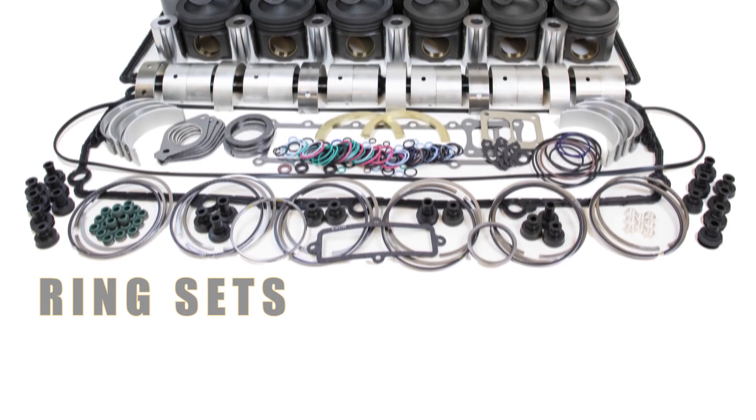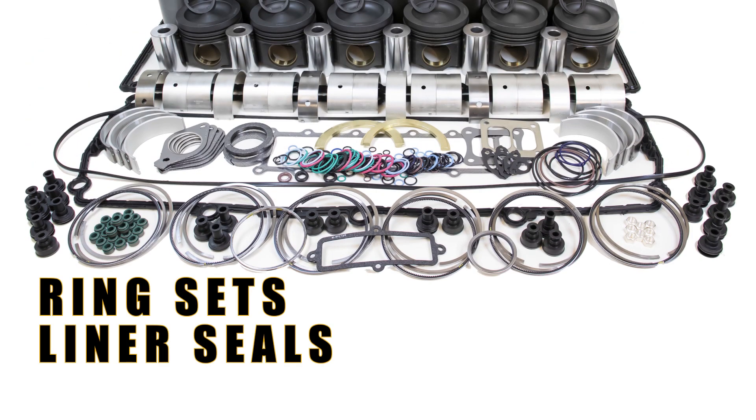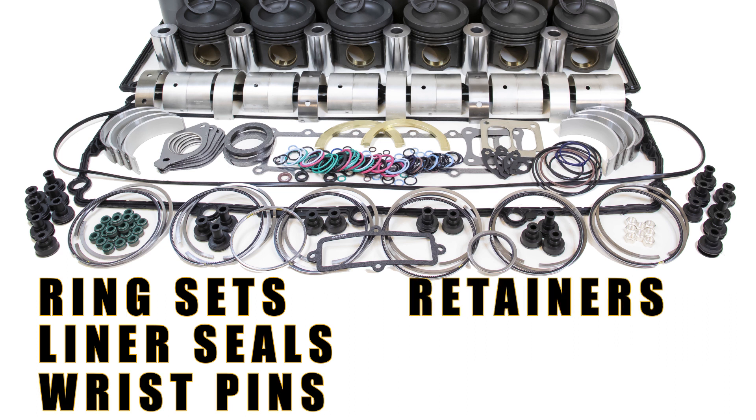The kit will also have ring sets, liner seals, wrist pins and retainers.